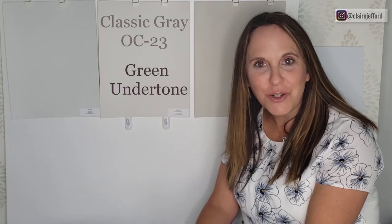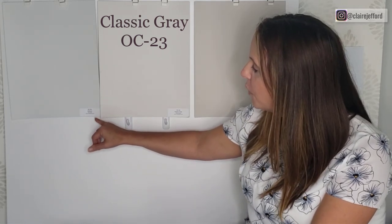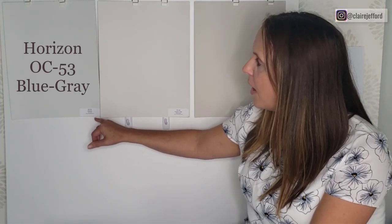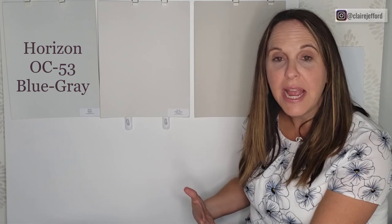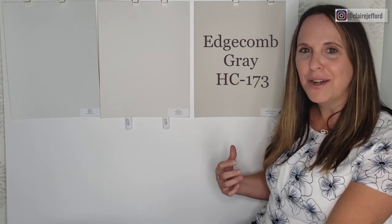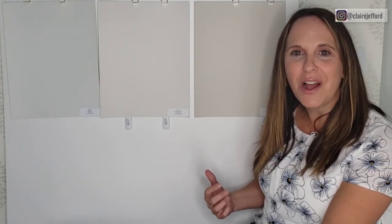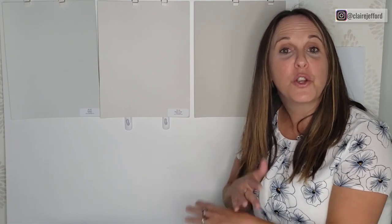Classic Gray is a green-gray — it has a green undertone and it's just a beautiful hue. When you compare it with Horizon, you can see that Horizon is more of a blue-gray. On the other side, we have Edgecomb Gray, which almost looks a little beige next to Classic Gray. They're still grays, but this comparison shows why you need to put colors side by side to truly understand what you're looking at.